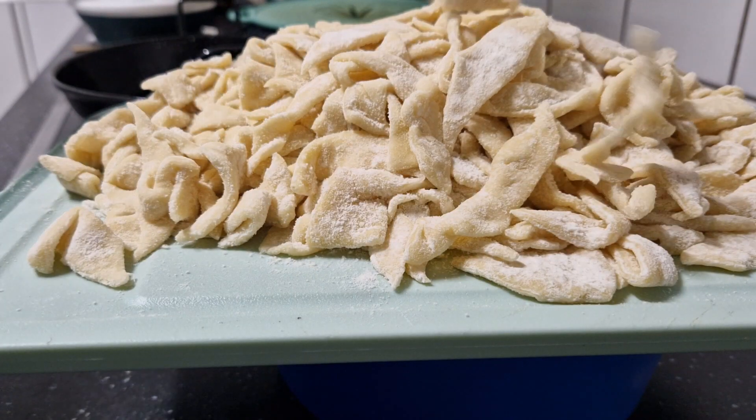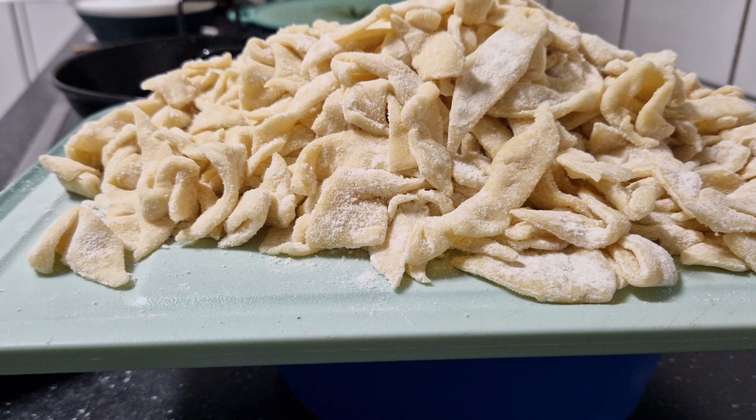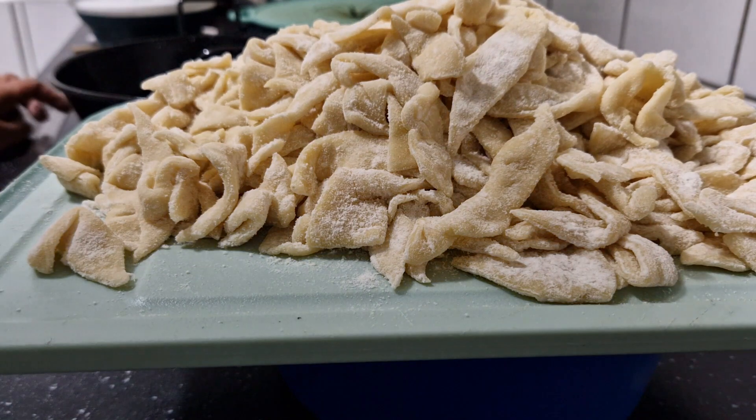Cut it into any shape you like and then fry it. We are going to start — my oil is already hot.